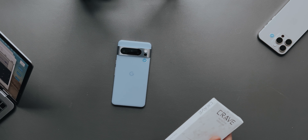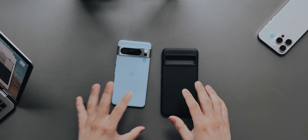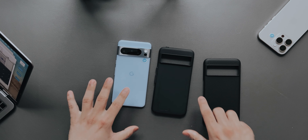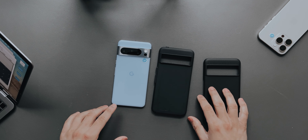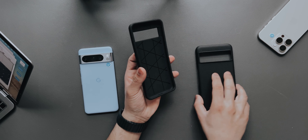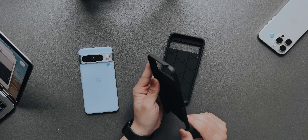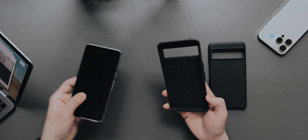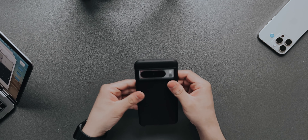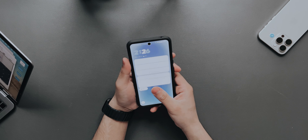If you have the beige Pixel 8 Pro and want to hide the bright color, you can go with the black Crave case — as you can see it looks amazing. This is a dual-layered case. The inside is a soft material while the outside is a pretty hard material, and there's also a magnet so we'll test if MagSafe works. We'll put the phone in the case and slap the outer casing on as well. There you go — it looks really really nice.